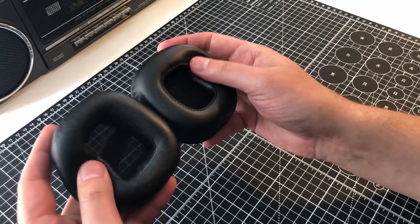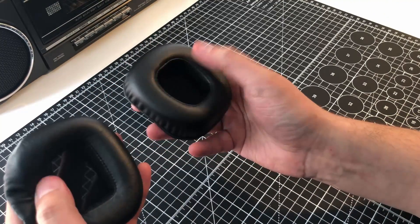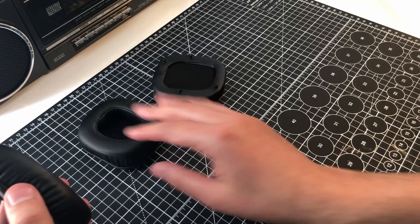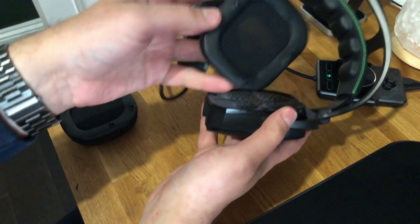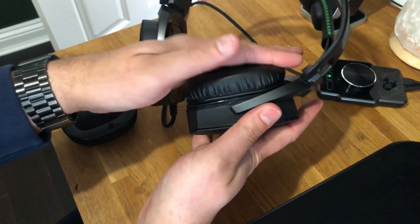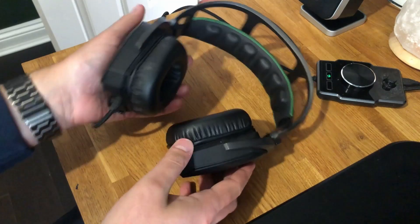Comparing the old earpad with the new one, they're very similar in the foam quality. The padding is very similar. The feel of the polyurethane faux leather — very impressive. I'll clip these back onto my headset here, placing the plastic pegs into their respective sockets. And that's the replacement done.